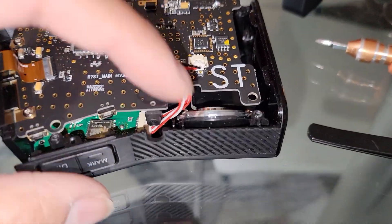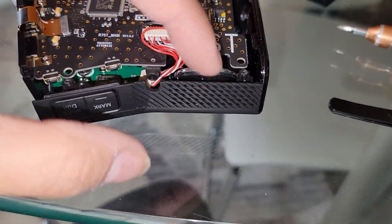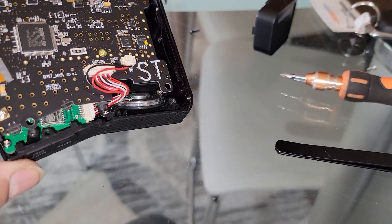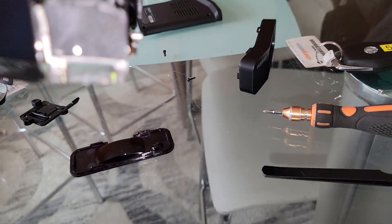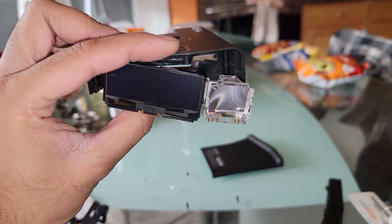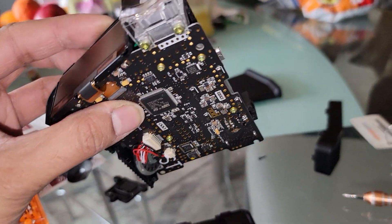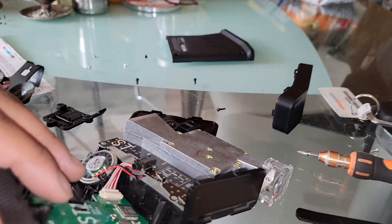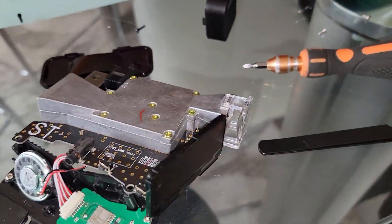There's a tiny speaker here which is at an angle — it comes out this way, pointing upwards actually. So when this is mounted on your car, it's gonna be shooting sound upward and bouncing down on you after it reflects off the surface.